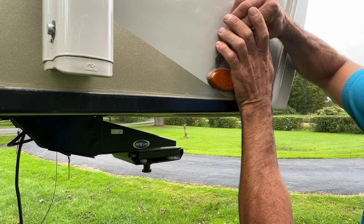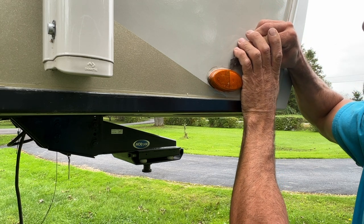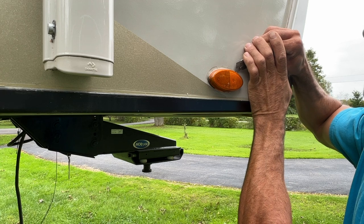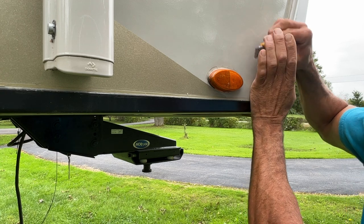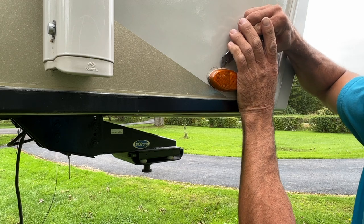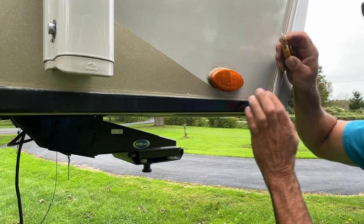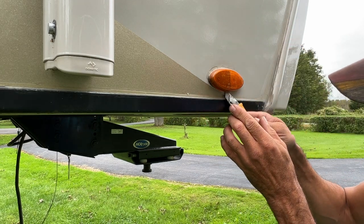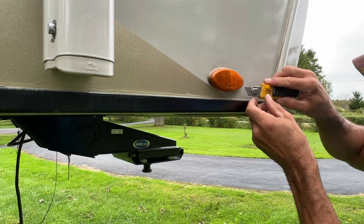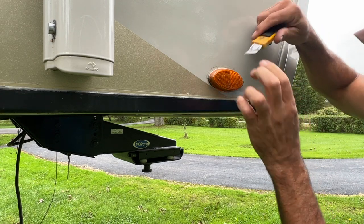I'm trying to control it as much as I can so it doesn't fly off and cut the side of my camper. I'm going to do two or three passes here. This one here doesn't have silicone in the bottom — some do. Then I'll cut the sides here.